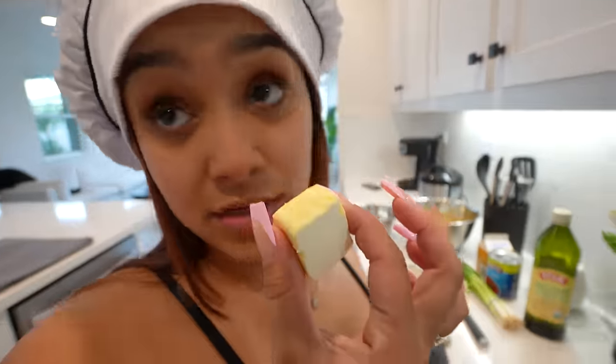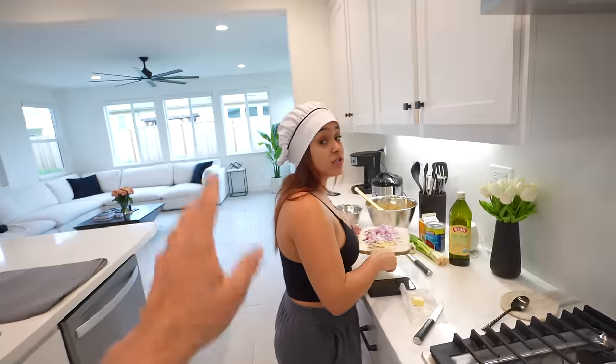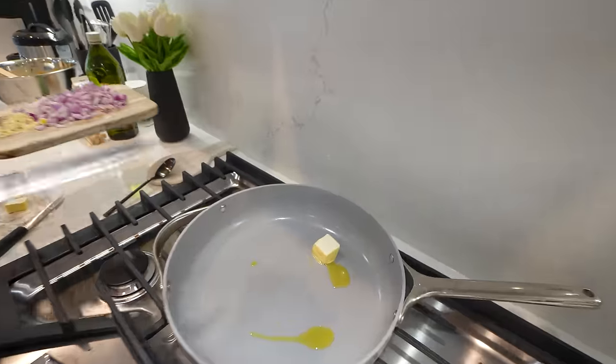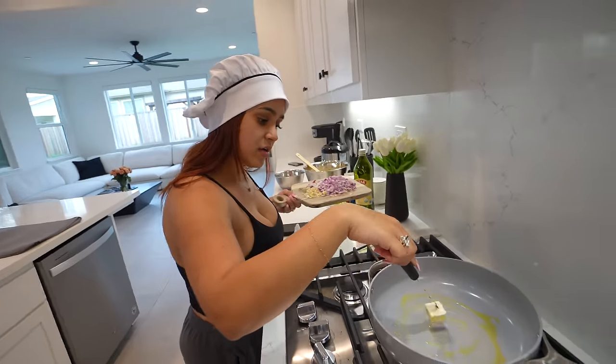Now we got our oil heating up. We're gonna add some butter because it is butter chicken, so we gotta have that butter — that is unsalted butter. And then we got some onions and garlic going in. We'll wait a little bit for that to do its thing and then add our onions and garlic. Our house is about to smell so good.